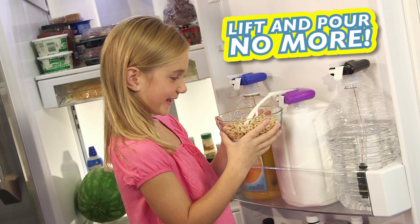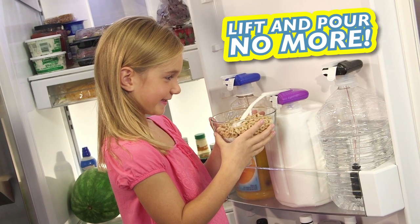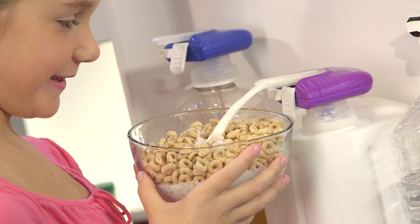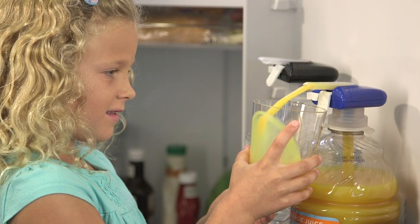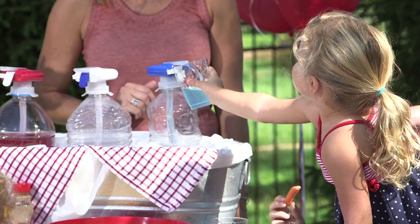Say goodbye to spills forever. Lift and pour no more. With the Magic Tap, now you can fill your own cereal bowl or get your own juice without spilling a drop. With the Magic Tap beverage dispenser, you're in charge.